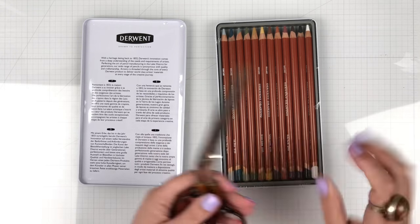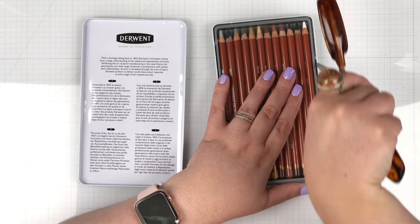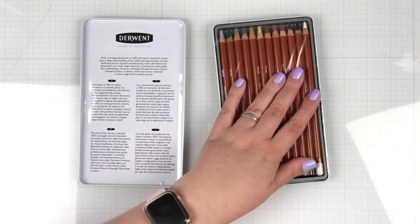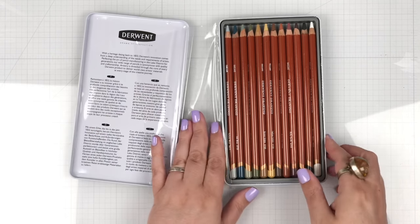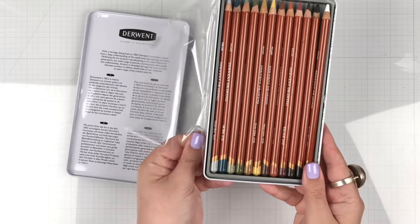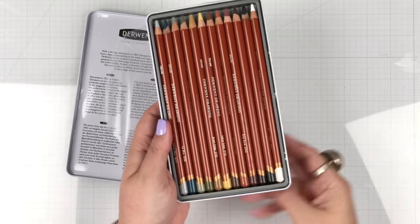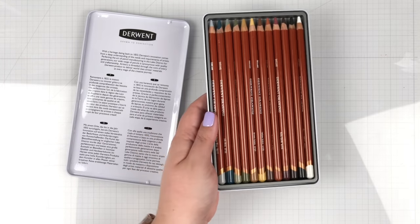All right, let's crack into this. Carefully cut the plastic. Oh, no pencils! Oh, they smell good. They smell good. No weird chemical smell. They just smell really good and wood-like.